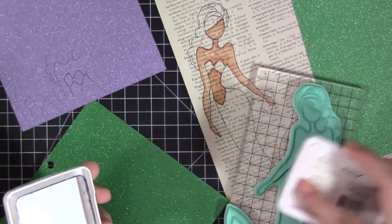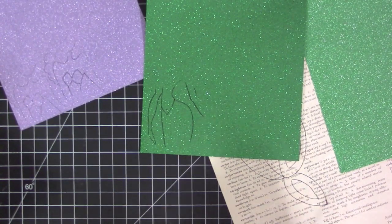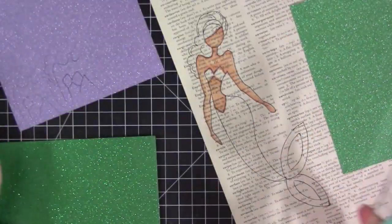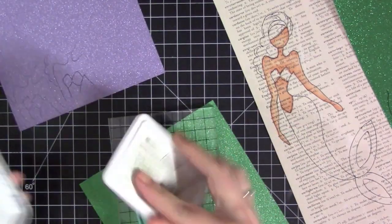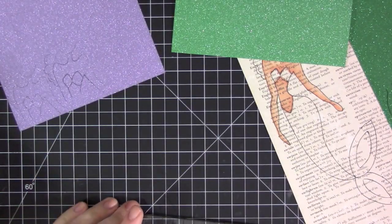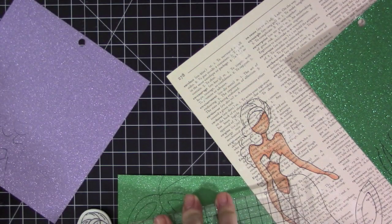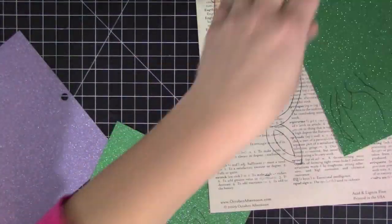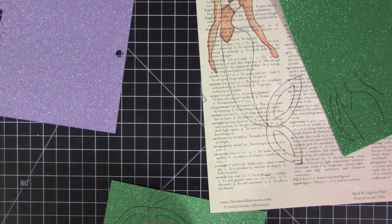I forgot to color her hair so I'm going to go back to that in a little bit, but in the meantime I'm going to stamp all of the pieces to cover up her mermaid body. I'm using Die Cuts With a View glitter paper — I picked a purple color that matches the top of her outfit in the movie, and then I also picked two shades of green. I'm using archival ink to stamp on this glitter paper because it's a hard paper to stamp on; it doesn't dry very well, but archival ink helps it set into the glitter paper so it doesn't smear.